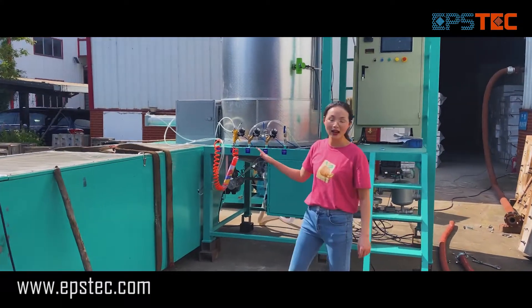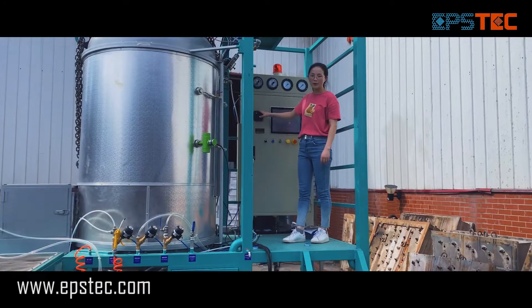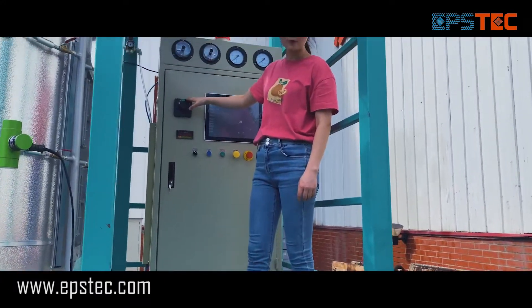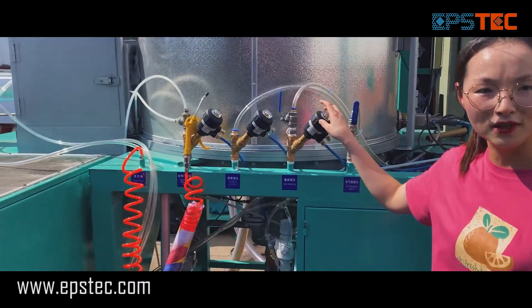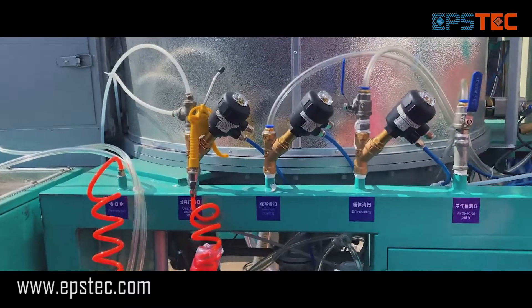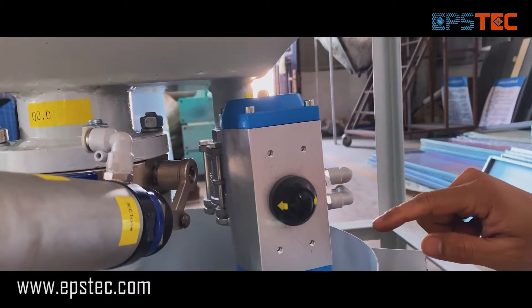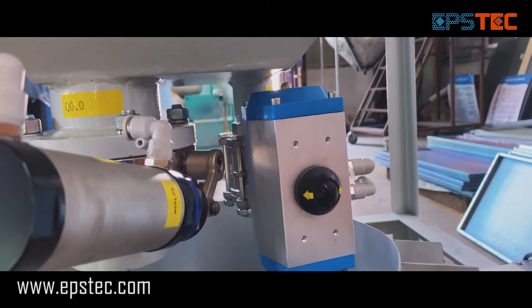The purpose of testing is not to get the accurate density. The testing is to ensure that the machine is well programmed as designed and all the valves are working correctly before it leaves the factory, so that our customer can quickly assemble and run the machine with our label system after they receive it.